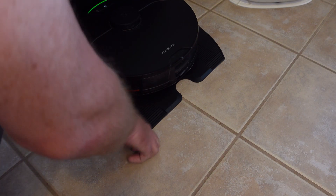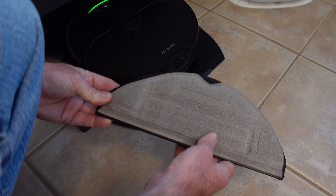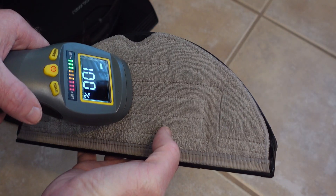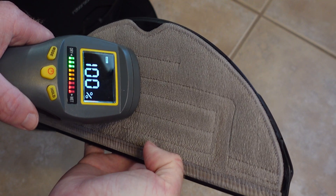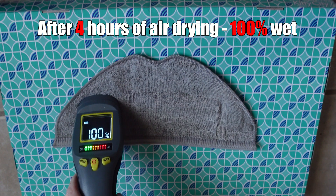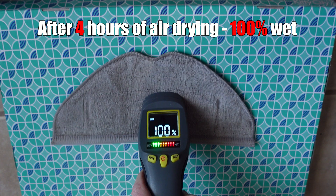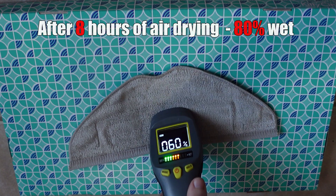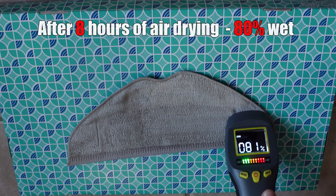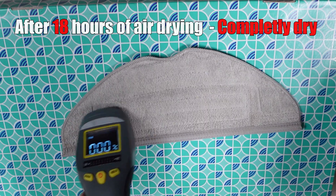Now for the most important part — how well does it work. To test this, we first looked at how long it takes to completely air dry a wet mopping pad, which will likely vary depending on where you live. I live in Florida and it's pretty humid here. Letting the dock wash the pad and sit for 4 hours, the mopping pad was still completely wet. Even after 8 hours, most of the pad was still wet and I noticed a damp, musty smell coming from it. In fact, it took around 18 hours to be completely 100% dry.